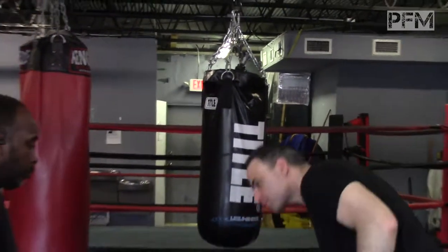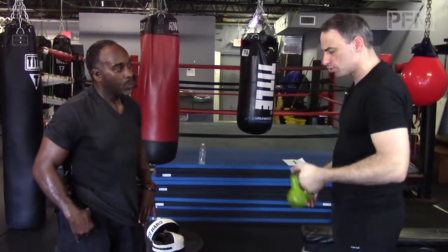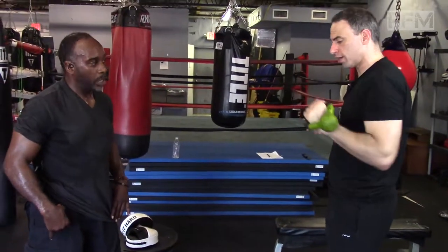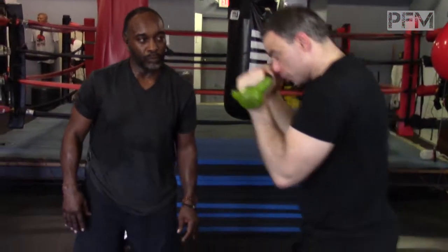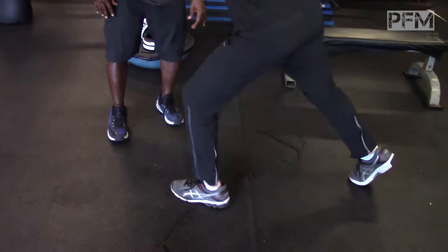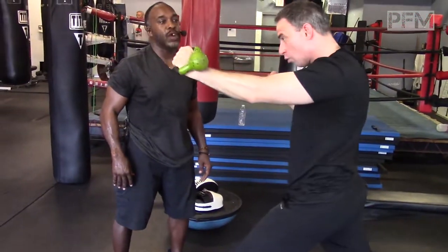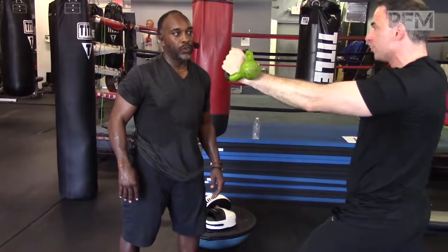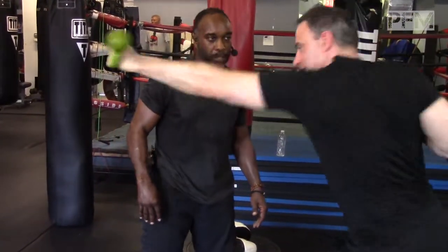Another one you could do that I like is a kettlebell. You've probably seen kettlebells in the gym, but just put a kettlebell in your hand, get into your style, whatever it is. You're creating an extension and popping from the end of the range of motion — from the end. I don't let this go; I'm creating tension at the end right here.